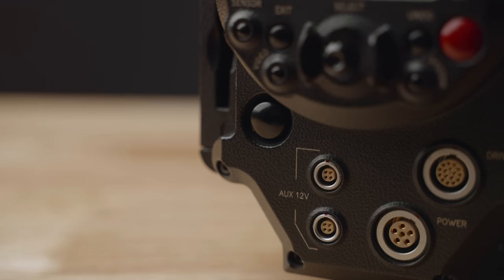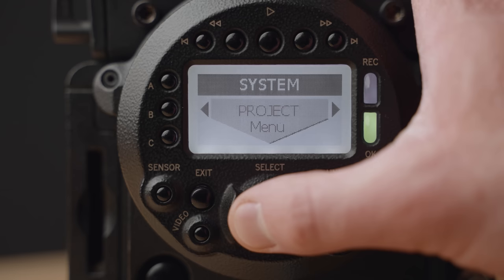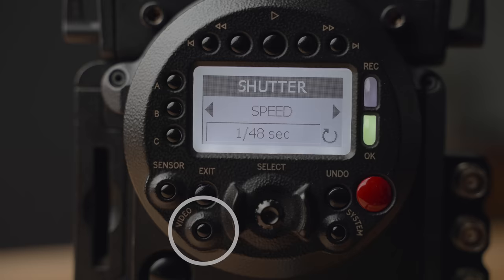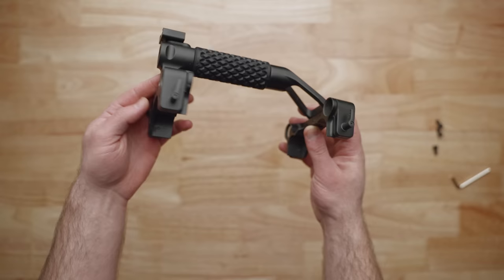Almost all the buttons and controls can be found on the back, along with power in and out, a drive jack, and the black-and-white LCD display. Navigating the menu without a monitor is a complete nightmare. Even with a monitor, I'd recommend looking up one of the many menu maps available for free online. There are a few preset buttons to access things like ISO, shutter, sensor, and video. You'll eventually get the hang of it.